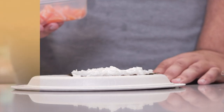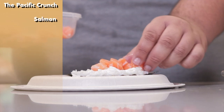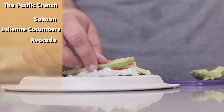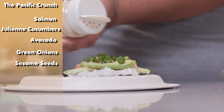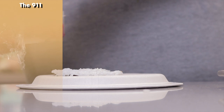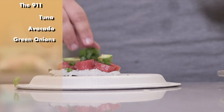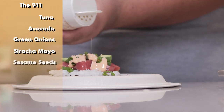This first one is called the Pacific Crunch. Lay down some cubed up salmon, some julienned cucumbers, a thin slice of avocado, some green onion, a quick sprinkle of sesame seeds, and top it off with a splash of ponzu. Make sure you pick it up from the corner. This next one is called the 911. Lay down some cubed up tuna, a thin slice of avocado, green onion, some sriracha mayo, and topped off with sesame seeds.